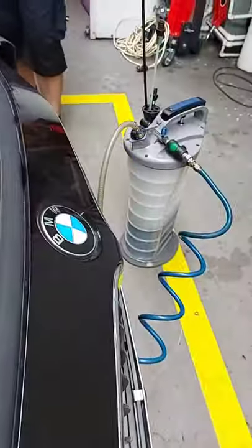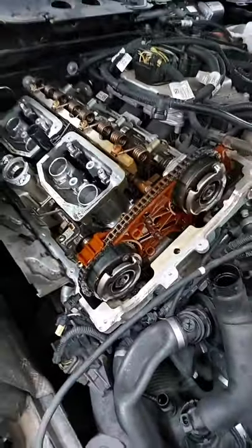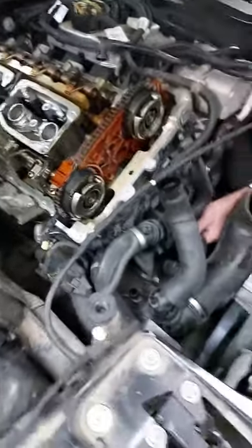We take the fluid from the car, from the motor, and then we'll see how the motor is in the future, using the oil pump.